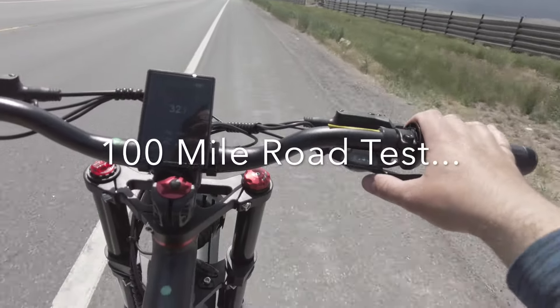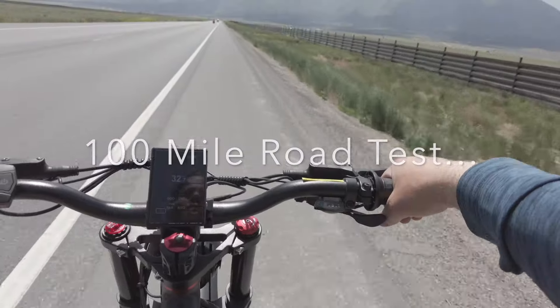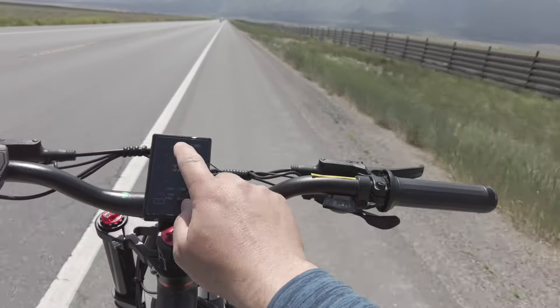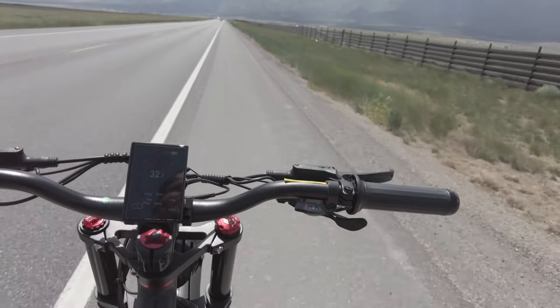I really like this cruise control feature. It's really nice. It really is. This cruise control is so nice just to have — just relax and go.